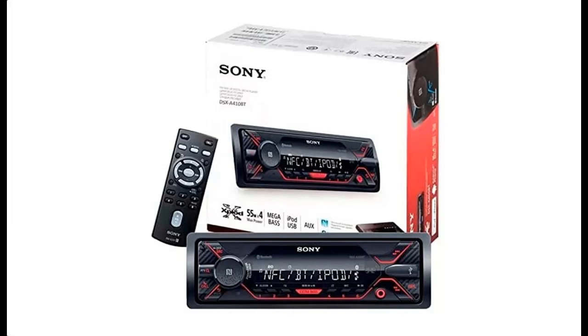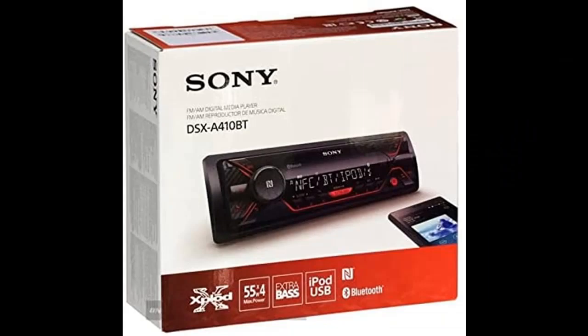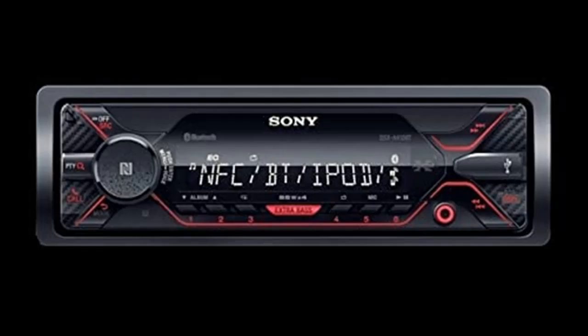Introducing the Sony DSX-A410BT Single-DIN Bluetooth Front USB Auxiliary Car Stereo Digital Media Receiver with no CD player. You can find it here — shop from a wide selection of devices in different configurations for your needs. Filter by specification, type, brand, and more. Highlight features and overview summary are included.